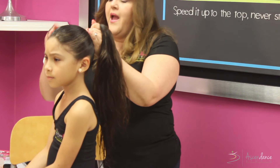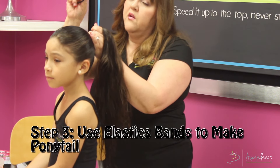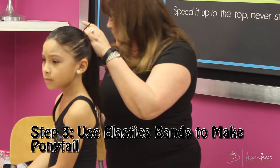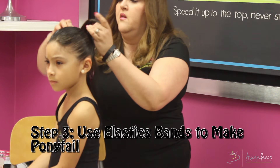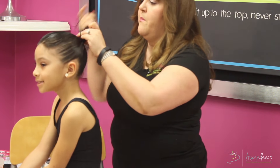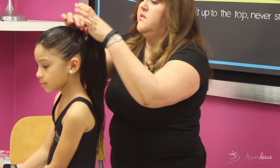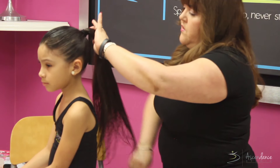I'm going to take one of these bands — the thicker the band, the better. The thin goodie bands they sell for dance and recital just don't work. You can usually find thicker ones at dance stores in a variety of colors. I try to stick to a darker color so it matches the girl's hair, though if she has lighter hair a brown or lighter color works so it looks seamless.